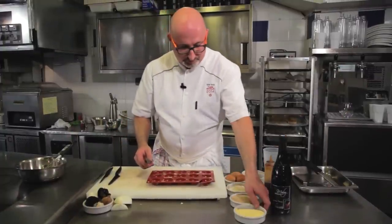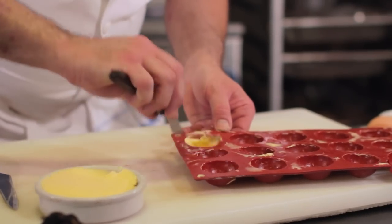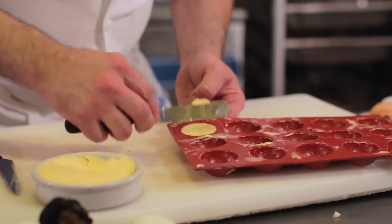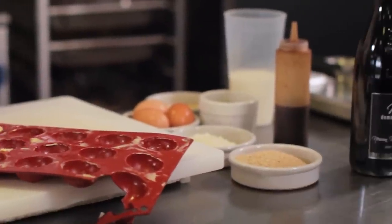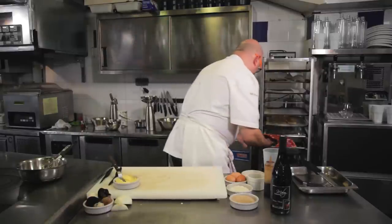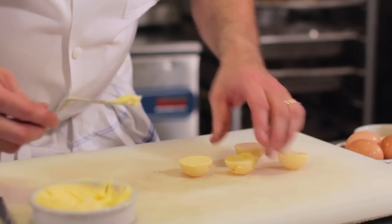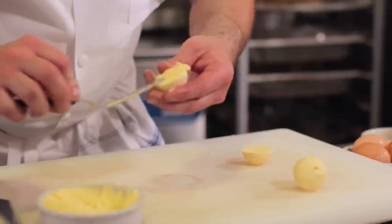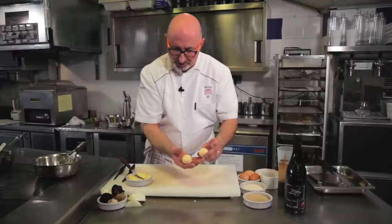On va démarrer les cromesquis. Pour la recette, il faut prendre des moules demi-sphères, que l'on va garnir de beurre pommade, que l'on va laisser durcir au congélateur. Donc nos demi-sphères sont prises au congélateur. Nous allons les assembler avec un tout petit peu de beurre pommade afin de réaliser des petites sphères de beurre, que l'on va remettre au congélateur.